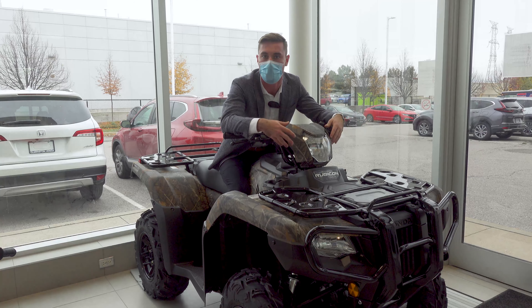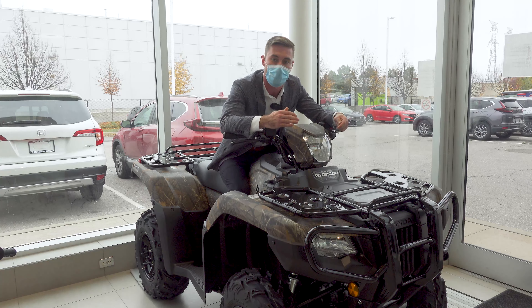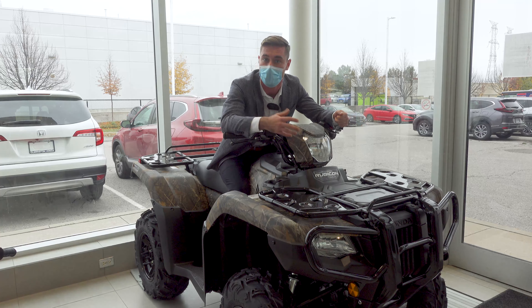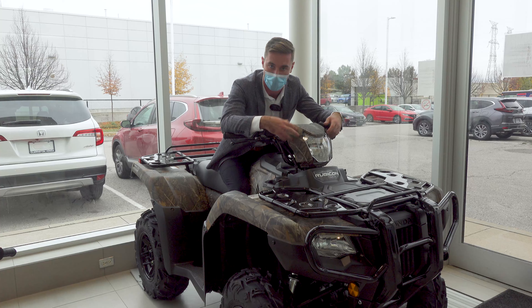So what is the Rubicon in Honda's ATV lineup? It is the top-of-the-line, high-end, deluxe version of our 520cc motor quads.